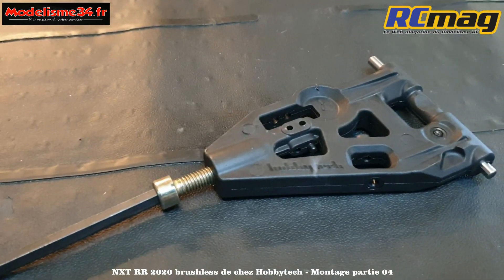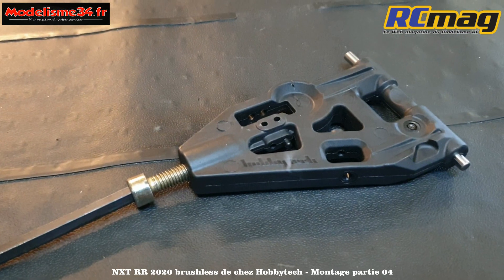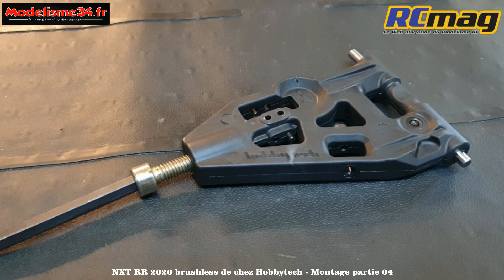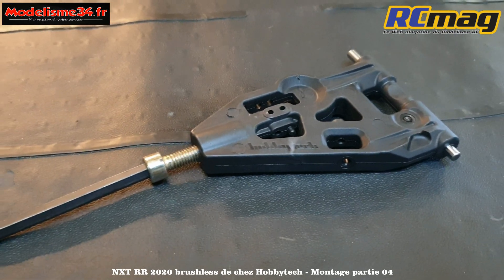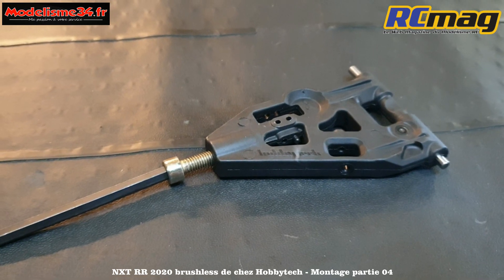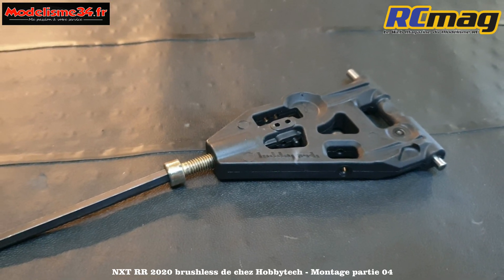On n'a pas besoin de visser trop loin - sur 5 à 6 filets, c'est largement suffisant. Au moins, on est sûr qu'on part droit. Plus la vis est longue, plus ça sera facile de se repérer pour être bien droit. Maintenant qu'on l'a fait sur les 4 triangles, on va pouvoir visser les fusées.